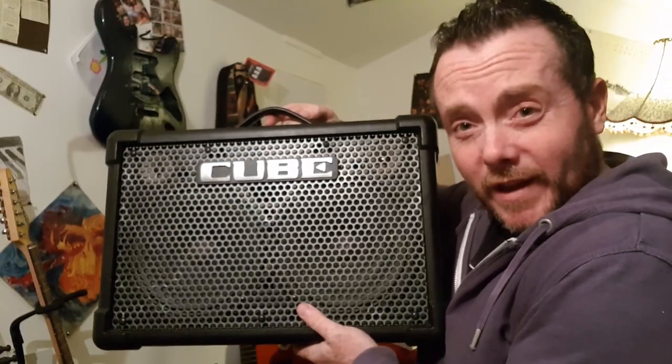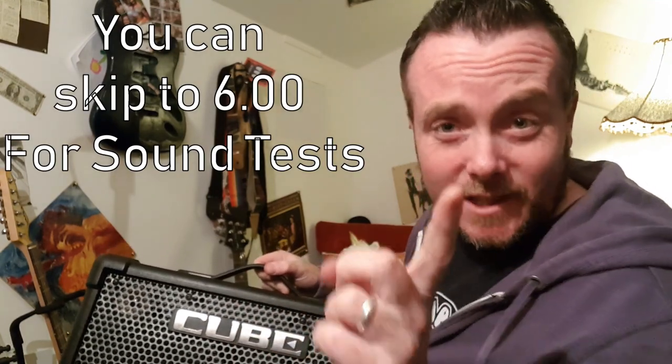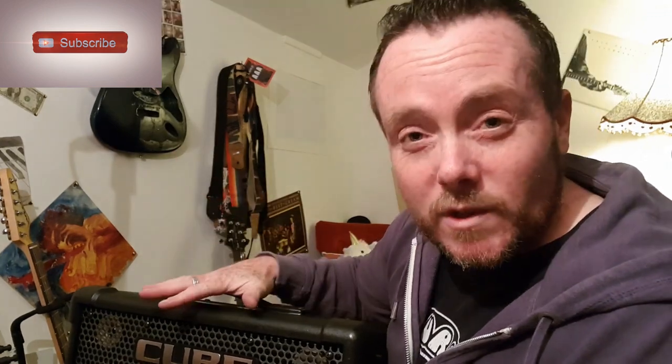This little thing comes with a lot of features, so this video will probably be in two parts. The first part, which is this one, I'm going to cover its abilities with acoustic guitar. If you've been to my channel before and watched my vlogs, you'll know that I go busking, and I take this with me every single time. Not just busking — I use this in pub gigs, acoustic gigs, and I've even used it in a band situation with an electric guitar.